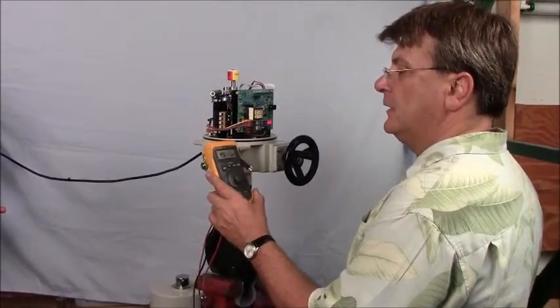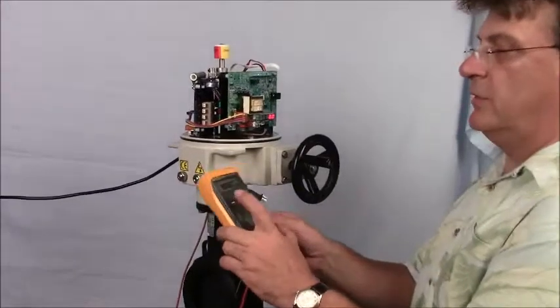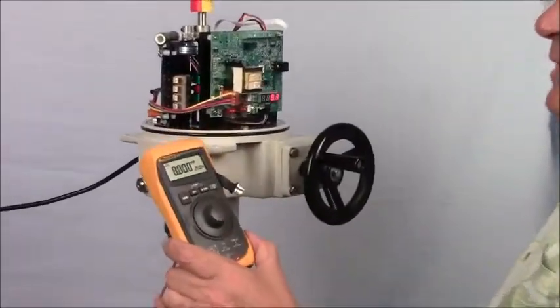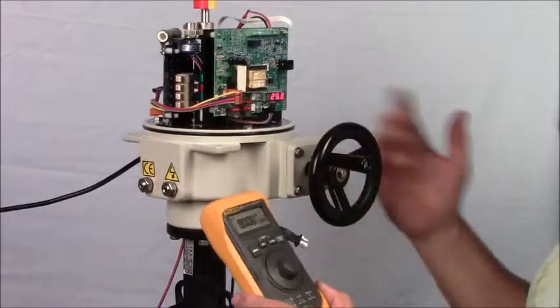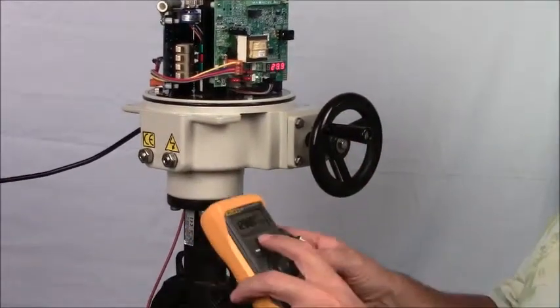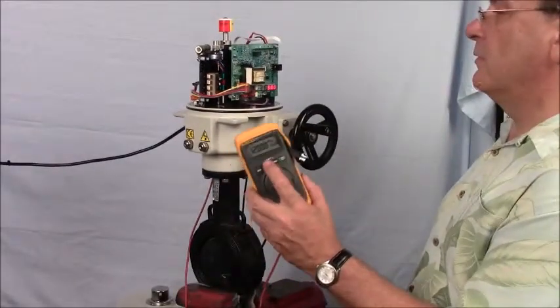It should come up and read 4 milliamps — so it's generating a 4 milliamp signal. It won't move until I move this to 8 milliamps. And now we see the positioning of the actuator. It should go to about 25%, then 50%.